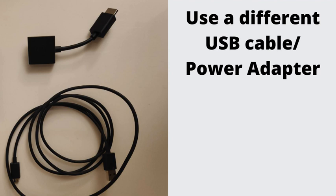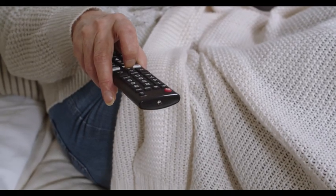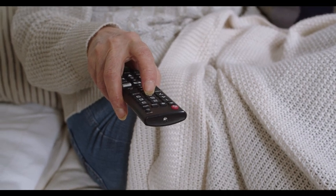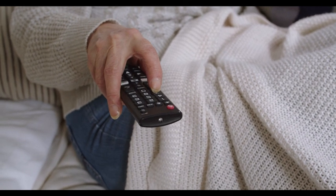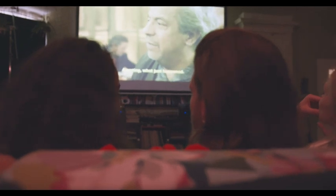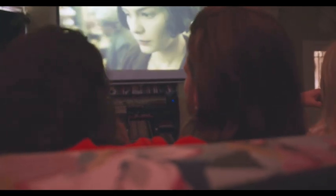Use a Different USB Cable and Power Adapter. Sometimes your cables can get damaged or just stop serving their purpose. Try using a different USB cable and power adapter for your Fire Stick — it's always best to use Amazon's original cables and adapters. If you're struggling to get a strong Wi-Fi signal, try using a good-quality Ethernet cable to get internet for your TV.